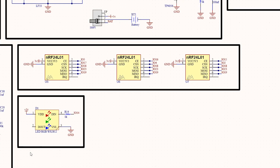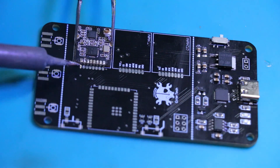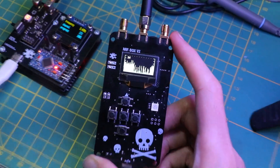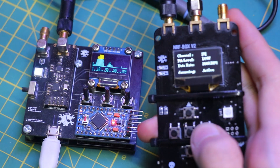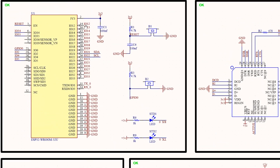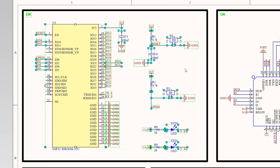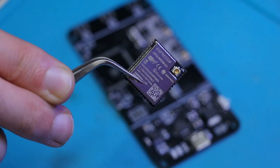One of the main components of nrfbox is the NRF24 — I used the GT24 mini version for this project. The NRF24 helps us scan, analyze, and interact with other devices operating on the 2.4GHz frequency. It supports the scanner, analyzer, and jammer functionalities by enabling the device to detect and transmit signals across various channels. The ESP32 serves as the microcontroller, handling all processing tasks including managing communication protocols and executing software features like scanning, jamming, and spoofing.